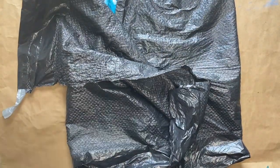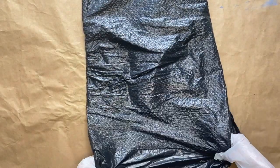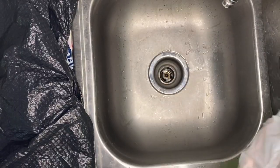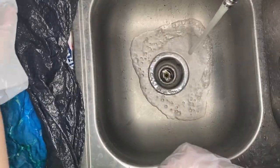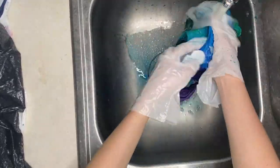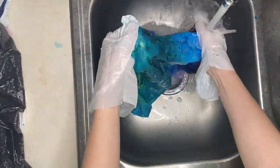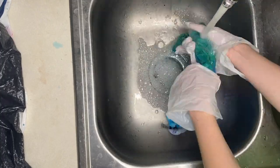Once you are finished tie-dying, you will take the garbage bag and wrap it around the tank top. The packaging says it should sit for six to eight hours, but I wanted the colors a little more bold, so I let it sit for 12 hours. After that, I took the tank top to my sink, took it out of the garbage bag, and began to rinse it in cold water. Make sure you rinse the entire shirt, letting water run through the whole thing. Once the water starts turning clear as it runs through, you can throw the tank top in the washer and dryer, and then it is ready to be worn.